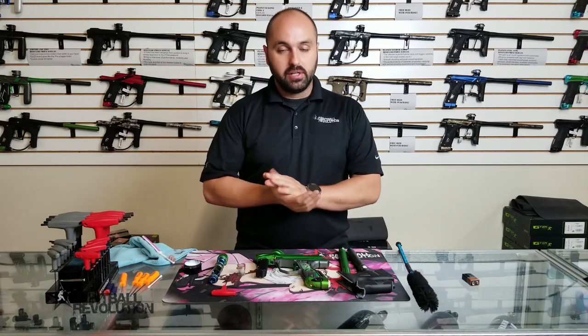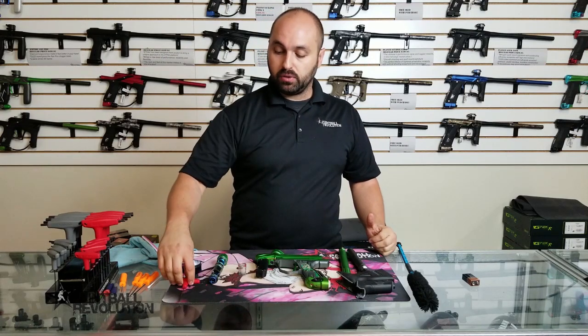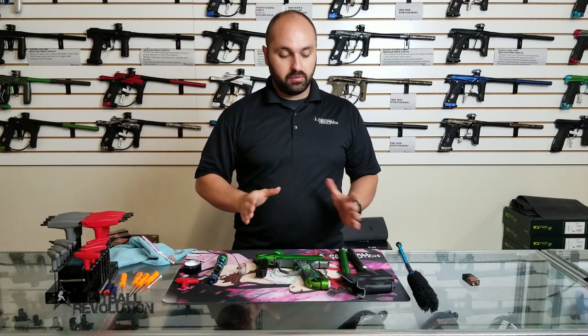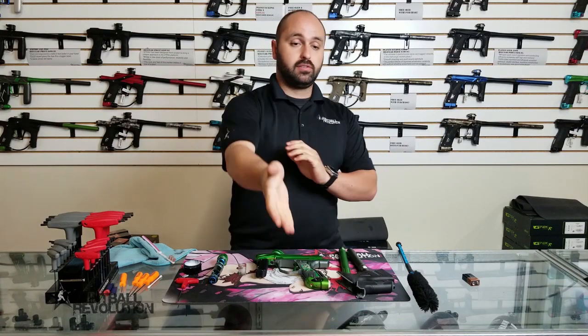And your swab. If you have any questions, please get ahold of us — we love to help. I hope some of this was informative. Maybe we'll do some more in-depth cleaning videos, but I just wanted to do something simple to give you an idea of what's going on. If you have any questions, please get ahold of us, leave some comments below. And as always, thank you so much for watching.